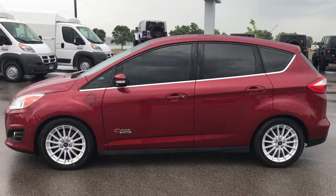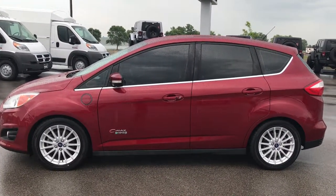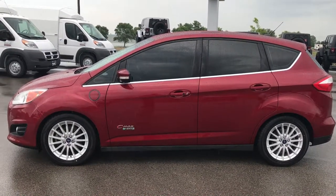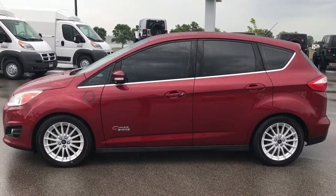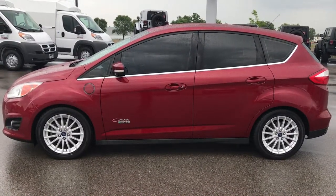In a second, you'll notice a link to subscribe to our YouTube channel on your left, a link to more used inventory videos on your right, and if you're not on our website already, on the bottom, a link to this particular car on our website. Check out all that stuff. We look forward to helping you with this super clean 2013 Ford C-Max Hybrid. Thanks again.